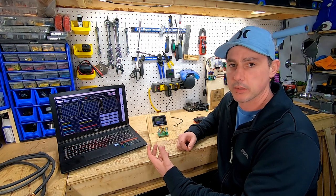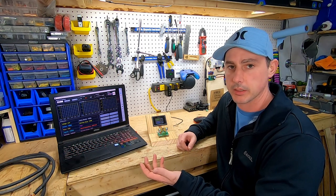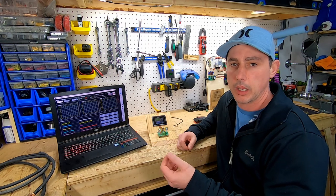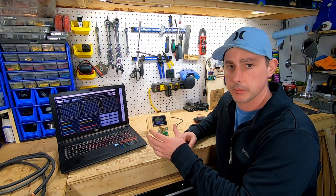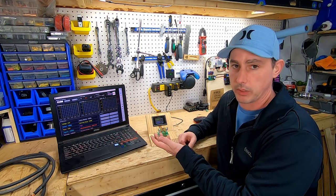Today I'm going to be making a battery tester in order to test the capacity of a variety of batteries. I have some battery review videos coming up, so I'm going to need a way to test them for capacity, and this is what I've chosen.